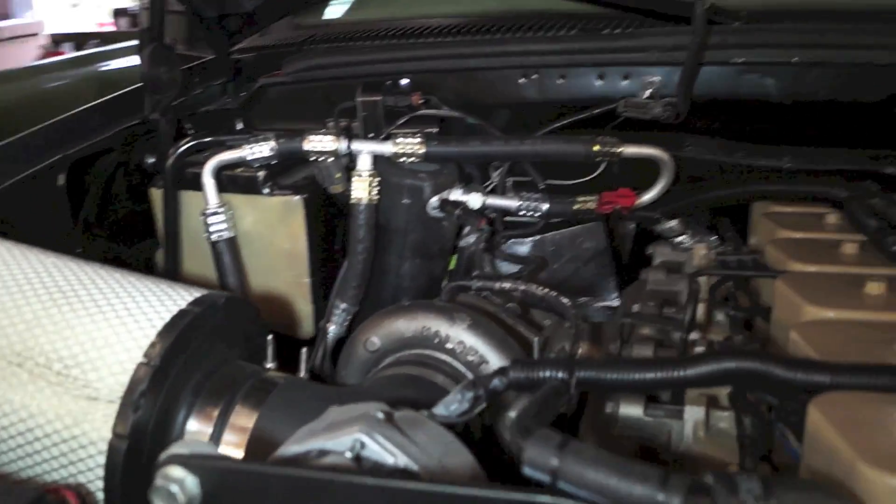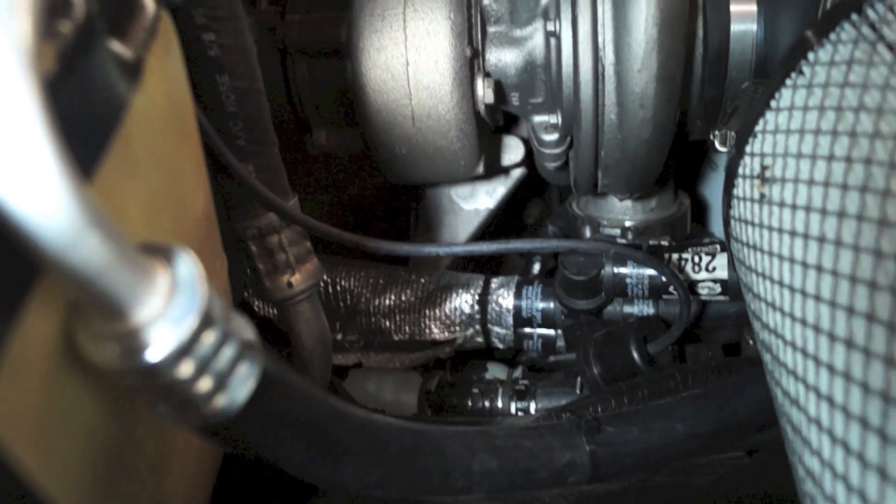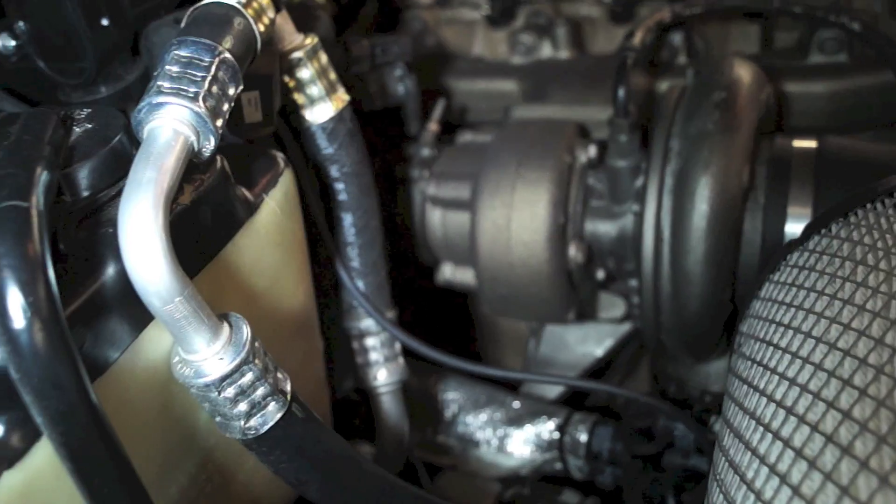We made a couple of custom brackets, including an upper alternator support that we fabricate, as well as a lower water neck — it's a straight horizontal water neck. The stock Dodge stuff does not work in this application. We were able to retain all of the stock valve locations and kept all of that in its current location.